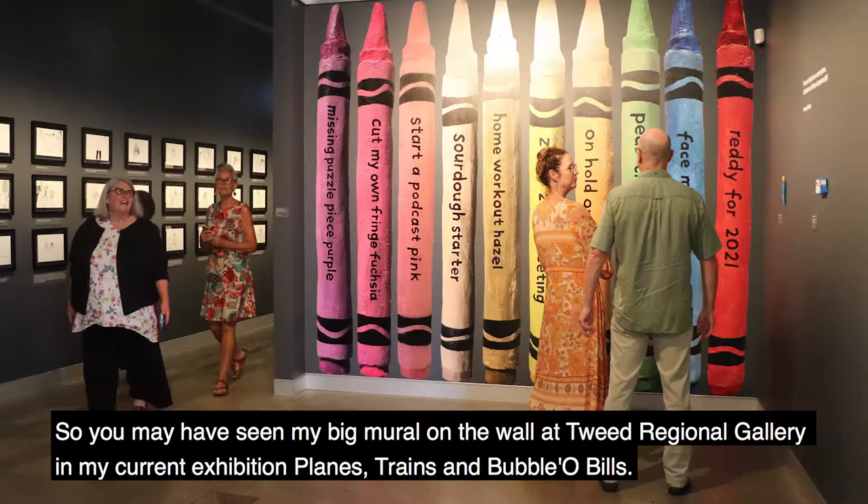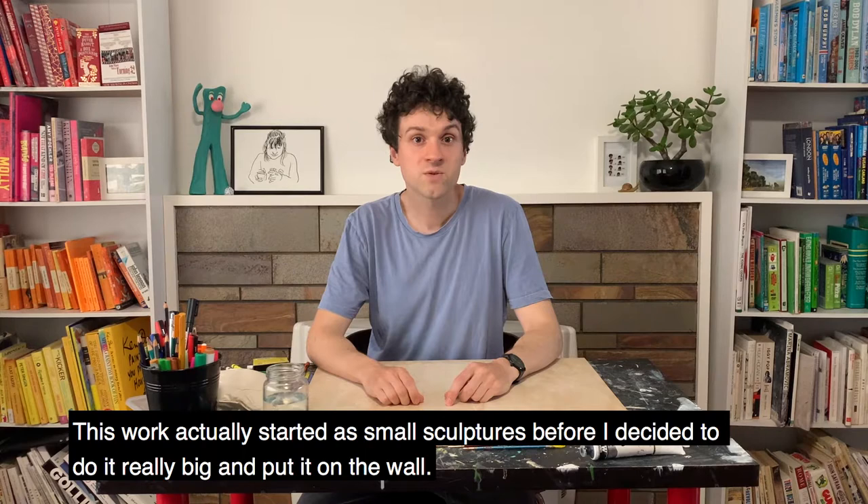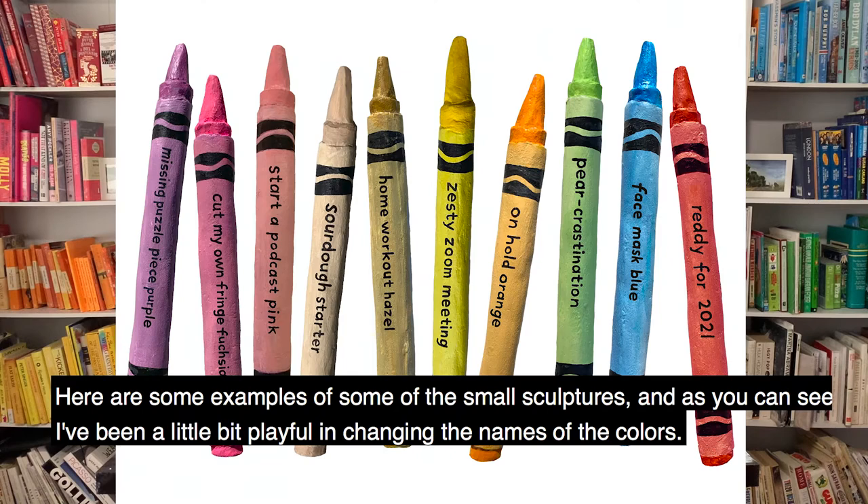You may have seen my big mural on the wall at Tweed Regional Gallery in my current exhibition, Planes, Trains and Bubbelo Bills. This work actually started as small sculptures before I decided to do it really big and put it on the wall.